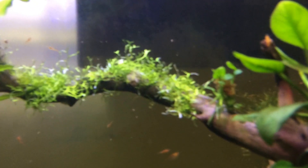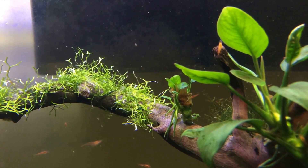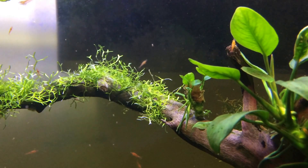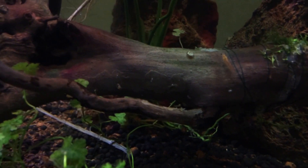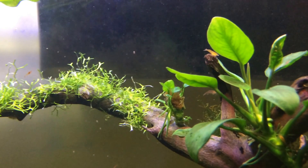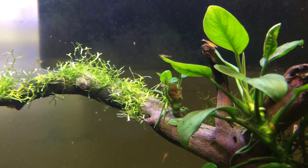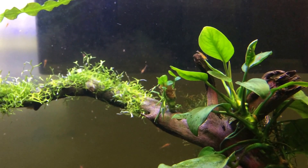The exciting part is that the driftwood actually has an anubias branch now. When I first placed it there, it totally melted. I just left it, but after all the big leaves died off it started sprouting again. So I took it and glued it onto the driftwood, and it looks like a branch coming out — it really looks nice.